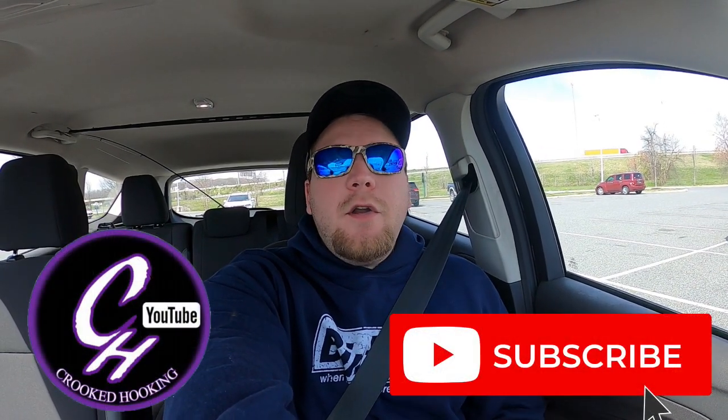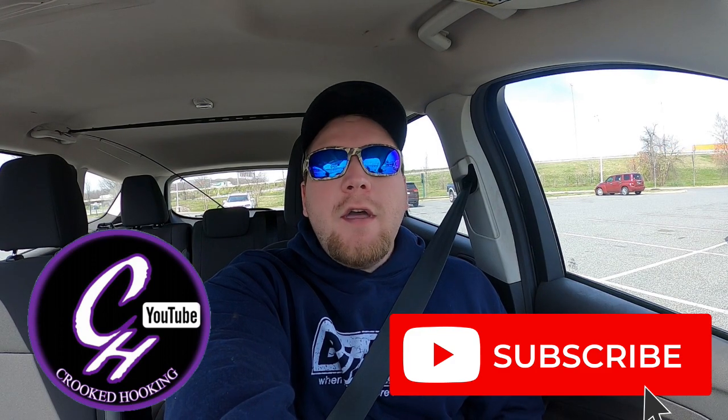Alrighty guys, so you know exactly what we're going to be doing today — something different! We're going to be doing a catch clean cook on the bank, something I've been wanting to do since I got back from my trip in Idaho. So we're at Cabela's, we're going to get some equipment, otherwise we can't do it. And I will see you at the bank and I'll show you what we will be throwing.